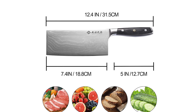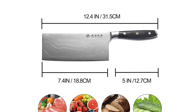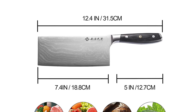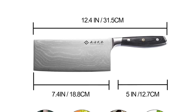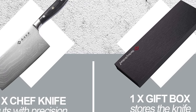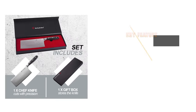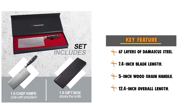The blade comes with a VG10 cutting core for a better cutting balance angle. The ergonomic handle is made of micarta wood, 5 inches in length, with a 12.4-inch overall length. The handle provides a unique and beautiful natural cast texture. This knife comes with a beautiful gift box, making it the best gift for parents, lovers, friends, and for Christmas, weddings, and birthdays.